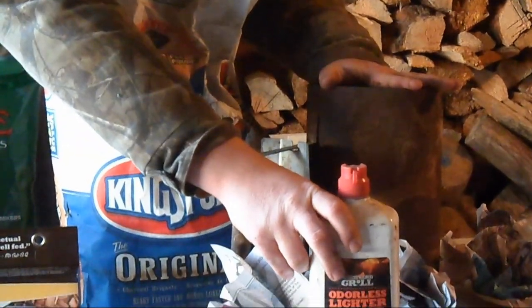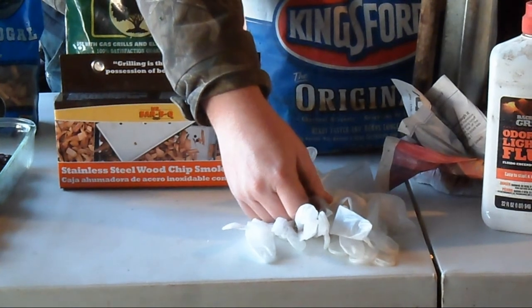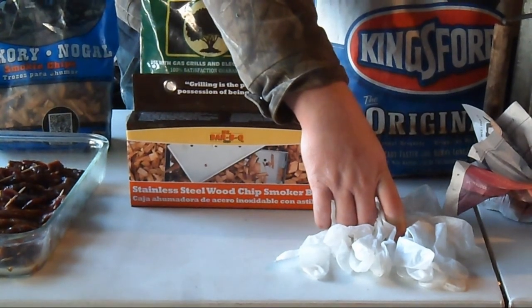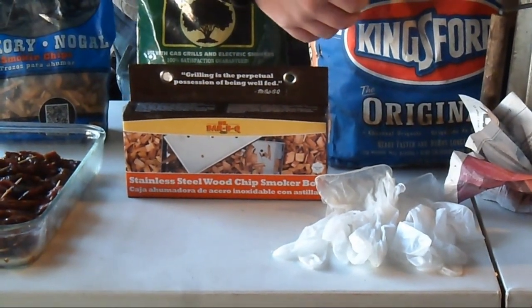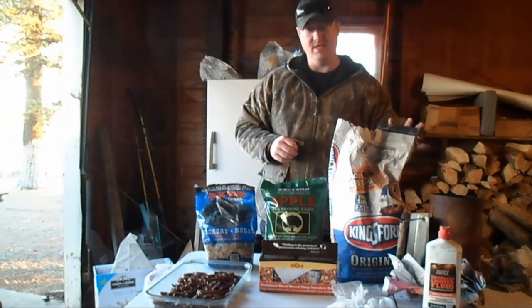The most important thing I should mention: we're going to be handling all the meat with plastic gloves because we don't want the marinade to permeate our skin and make us smell like jerky for the next 10 days. It's always a good idea to wear gloves while handling the meat.